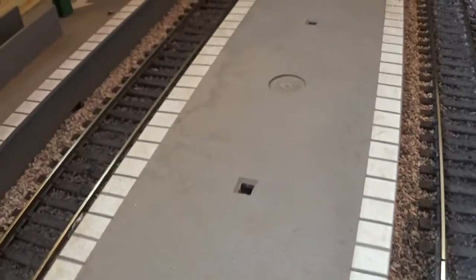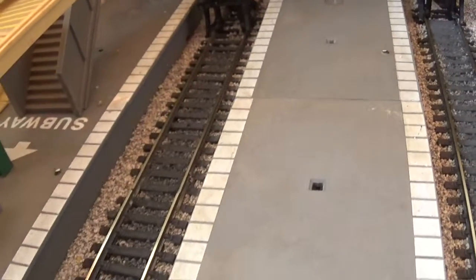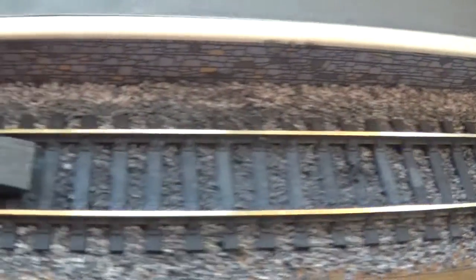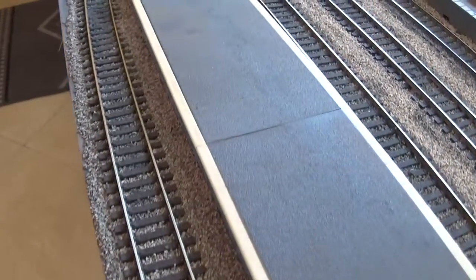I've put a much thicker coat down where locos sit at the end of the terminal station. Coming over here to get a better idea — it's not too dark. So putting in some grime and grit and making it look dirty after watching some tutorials and what people have done on YouTube.